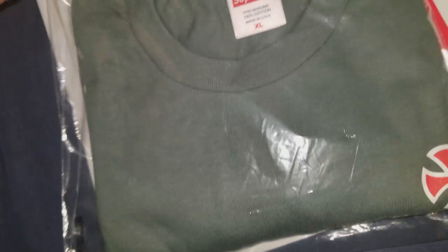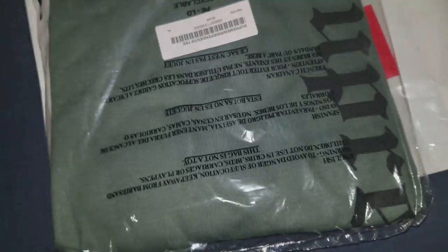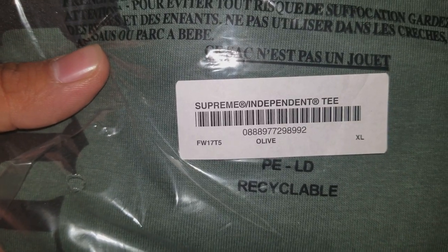Surprisingly, nothing skateboard-related dropped. Anyway, this is a t-shirt — you can see the Supreme x Independent collab. I got it in olive. The olive color sold out the fastest I believe; this one here was actually a black. But nonetheless it was still pretty available to get if you actually wanted it.